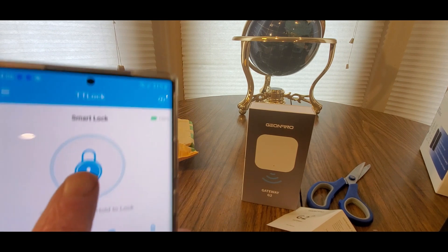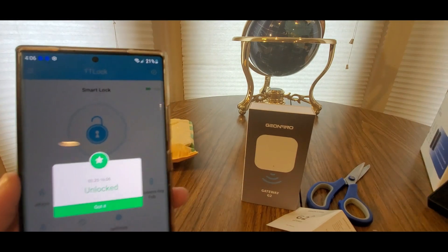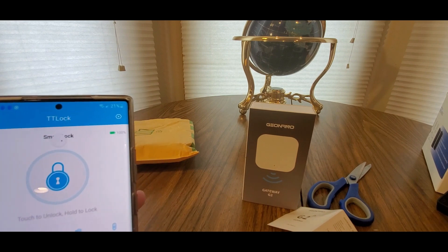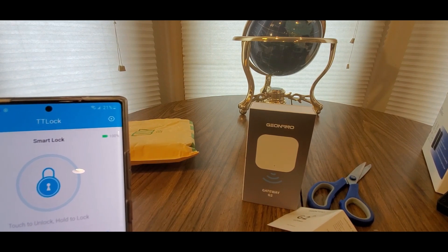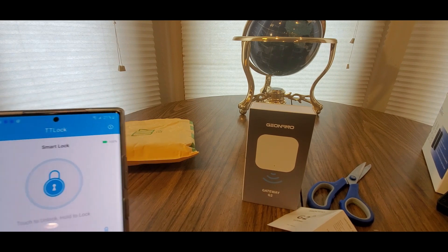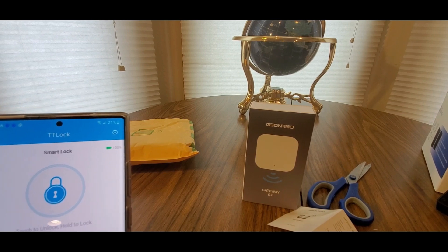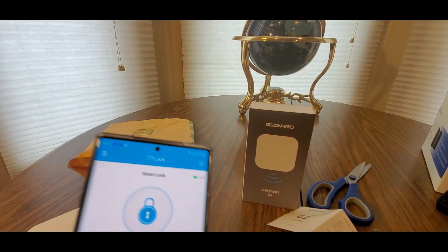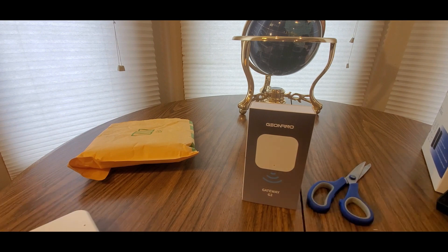So you could be at your office and all you gotta do is tap it - there you go. If you've got a package coming, or a dog sitter, kid sitter, babysitter, you could let them in just like that. Or if you left your keys at work, you've got your app - bada boom - and this will handle it.